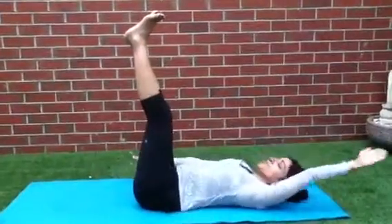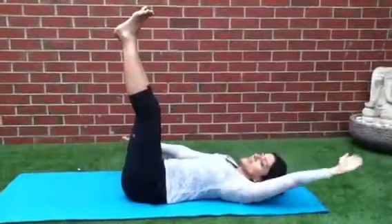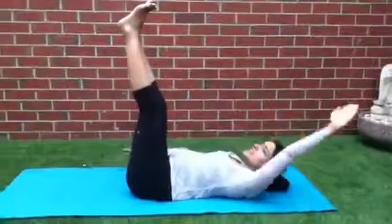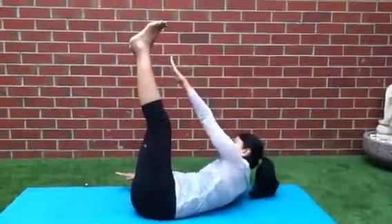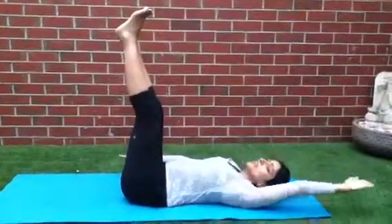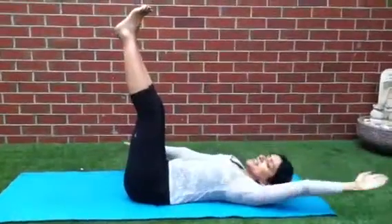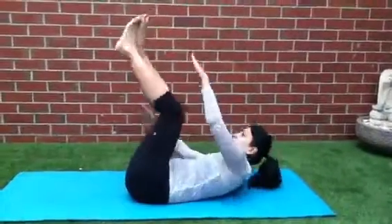10, 9, 8, 7, 6, 5 — exhale as you come up. Then continue for another set counting down from 10 to 1. Good.